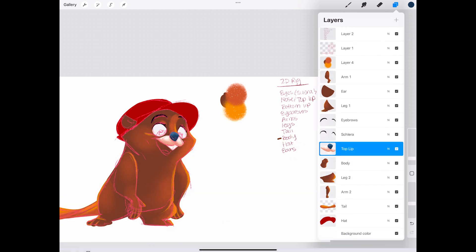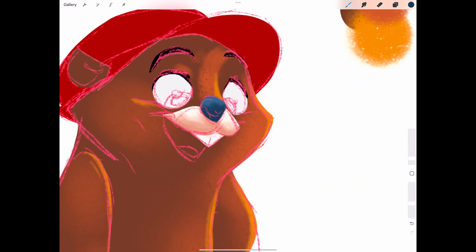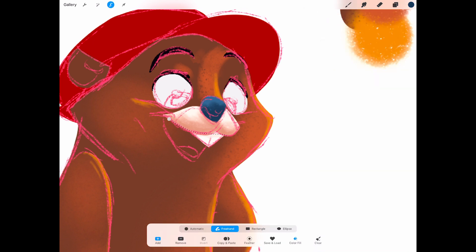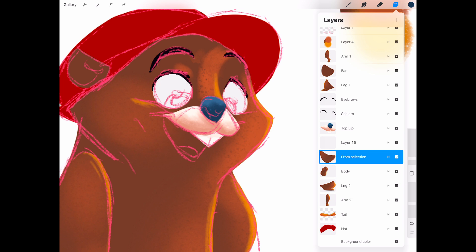I remember one summer in Texas when it was so hot my crayons literally melted in my backpack. That was a lesson in color mixing I did not plan on learning. But hey, everything's bigger in Texas, including the heat waves.